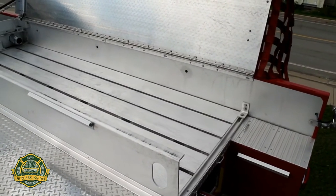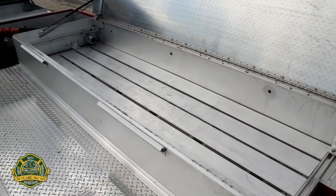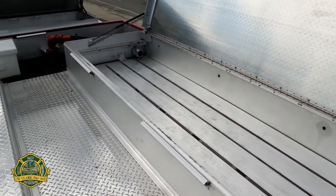The hose bed has a two-and-a-half-inch pre-connected discharge. The hose bed covers are rigid aluminum.